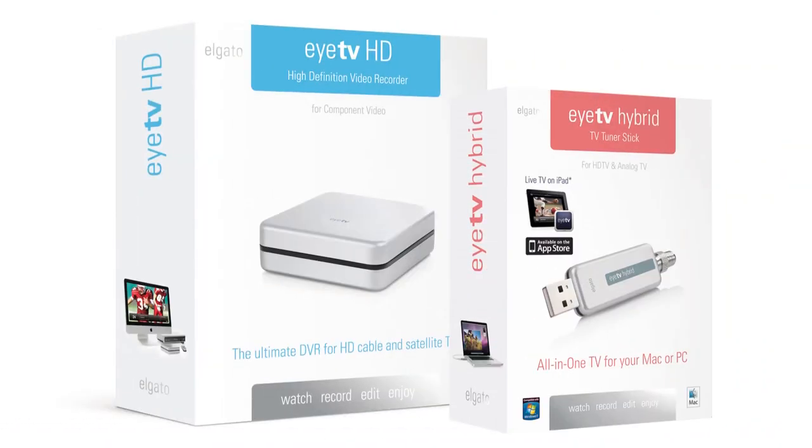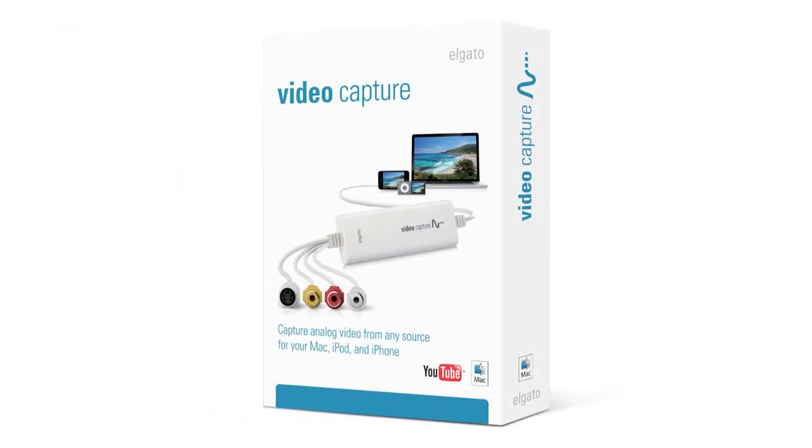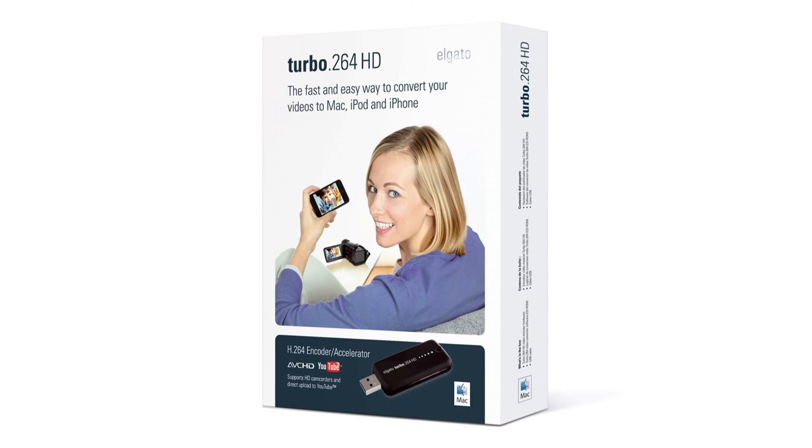Because it has a hardware accelerator, it does that conversion far faster than software conversion. So that's a quick rundown of the Elgato products: the ITV Hybrid and ITV HD to transform the Macintosh into a high quality, high definition television and DVR; the Elgato Video Capture for capturing precious old videotapes before they don't play anymore; and the Turbo 264HD for fast, easy conversion of just about any kind of video.